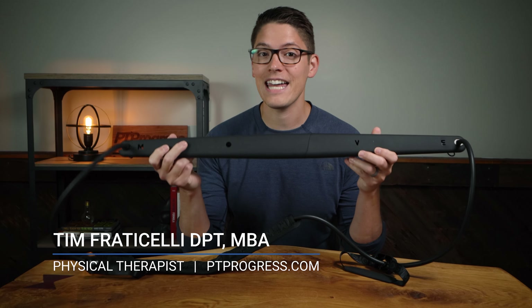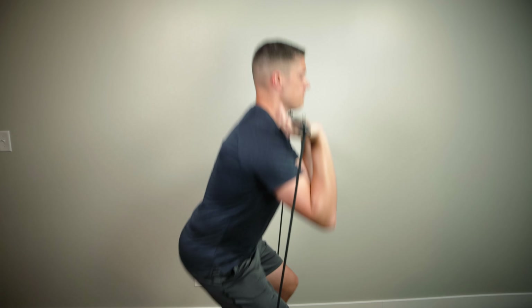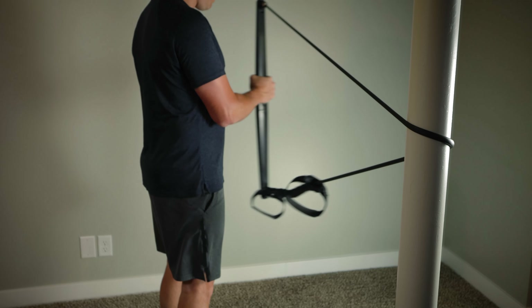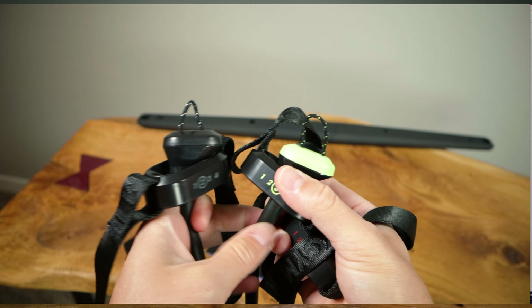Hey, it's Tim here with PT Progress, and this is the Body Gym. It's a piece of workout equipment that's been around for a while, but recently it's been updated. So today I'm going to give you my opinion as a physical therapist and provide you with a full review of the Body Gym — both the things that I like and the things that I might change about this unit.